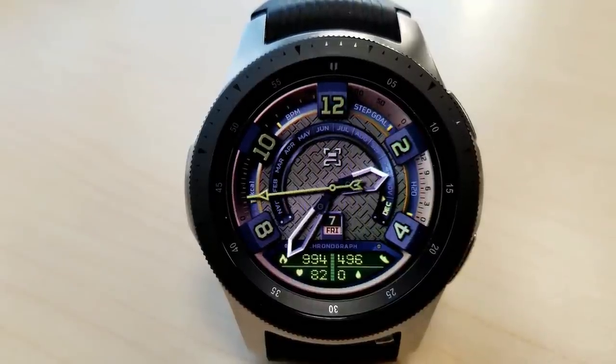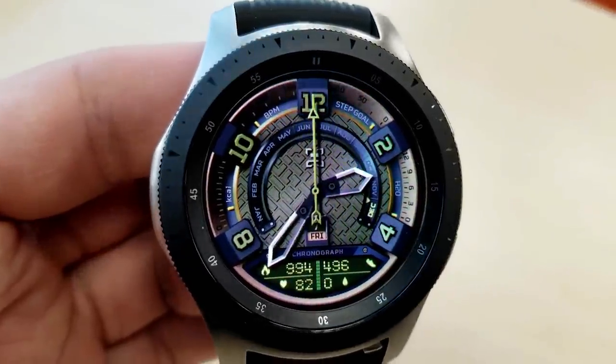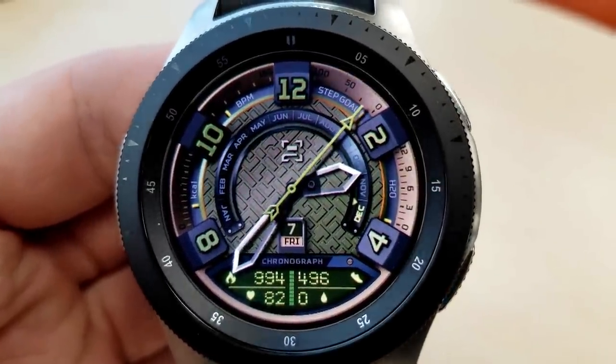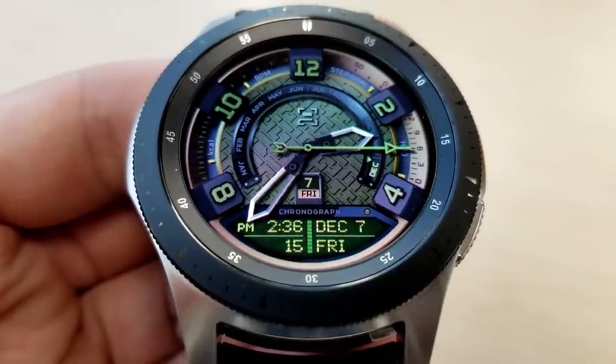You've probably already noticed but this is actually a hybrid watch face, as you have the digital time and date below, and that actually switches over to an activity panel display area, which again switches back to the digital time. This rotation occurs about every three seconds or so.